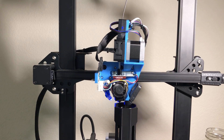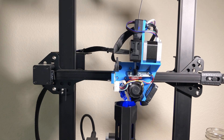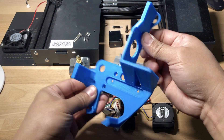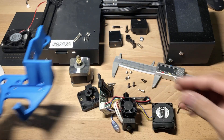Let's take a look at how to install a direct drive on a Creality CR6 SE. Please go to Thingiverse and download the STL file and print out the design for the mount. Once you've done that you should have a mount that looks something like this — it's a pretty rough mount but it will get the job done and it is printed in PLA.